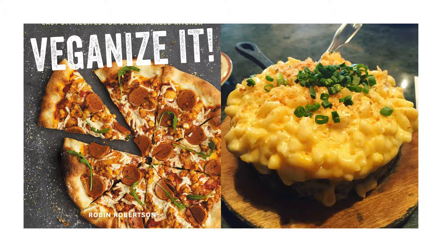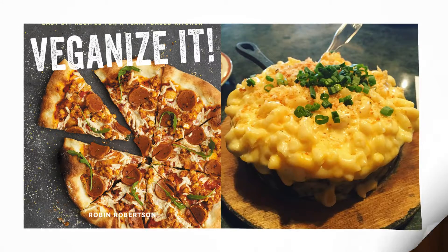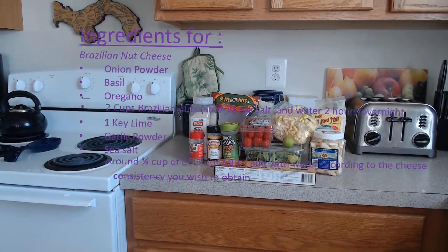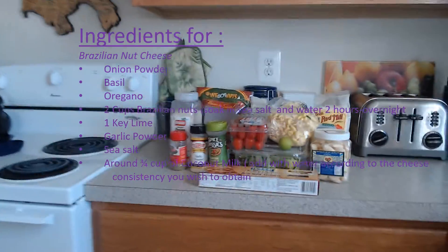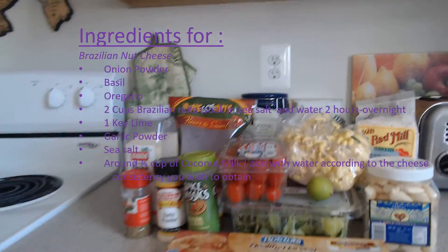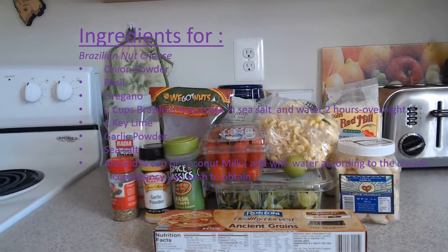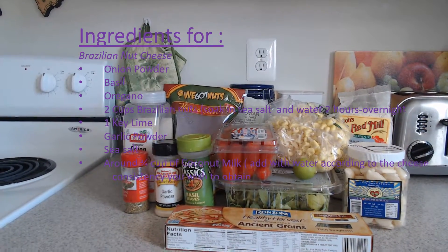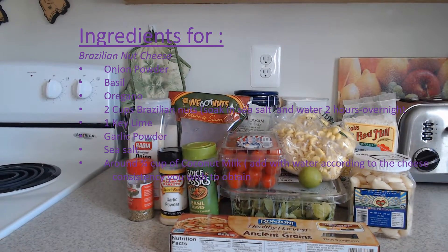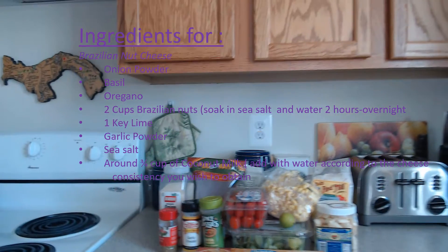Well, when there's a will, there's a way. I'm going to share with you the main ingredient for making a cheesy pasta that is 100% vegan. You can add other ingredients to make the cheese; however, the main ingredients are the nuts, lime, and sea salt.